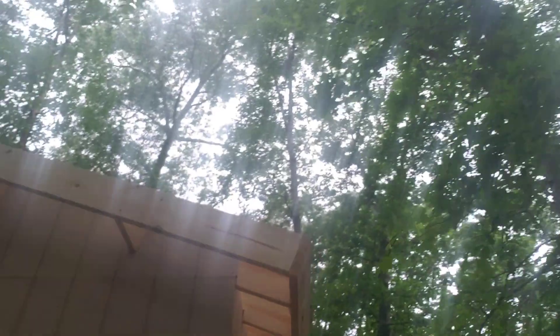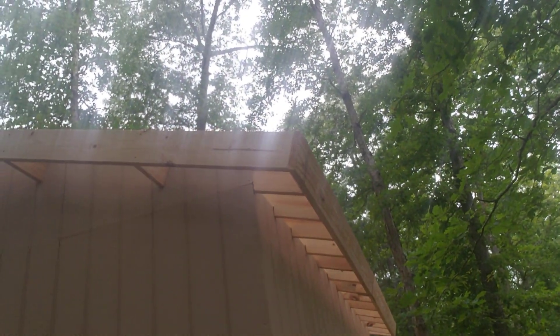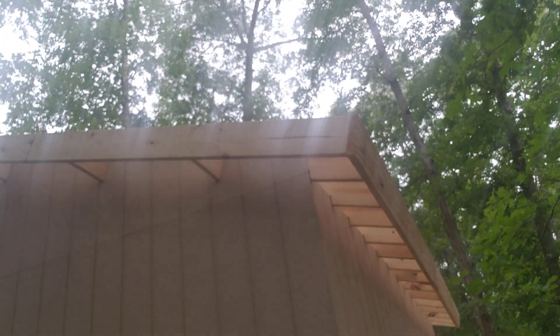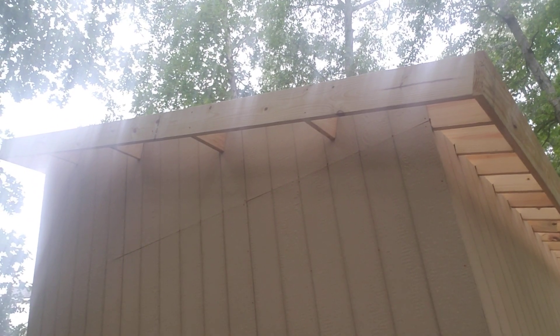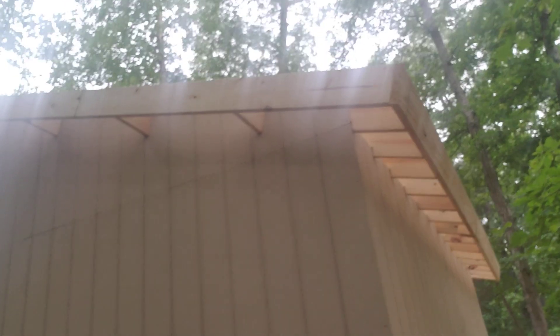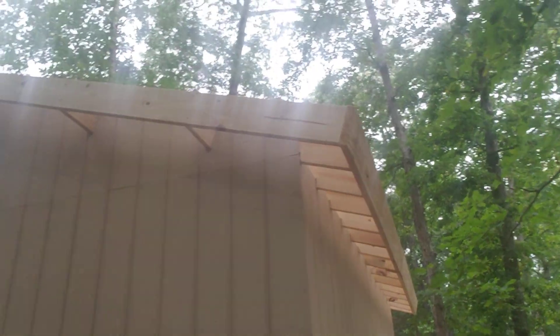Everything — all the framing — is done except I still have to put my purlins on the roof. I'm going to run them every three feet. My supports on the outside of the rafters are all at three feet to the top, so I'll just run my purlins across those as my line of sight so I know where to run them, and then there'll be a metal roof.